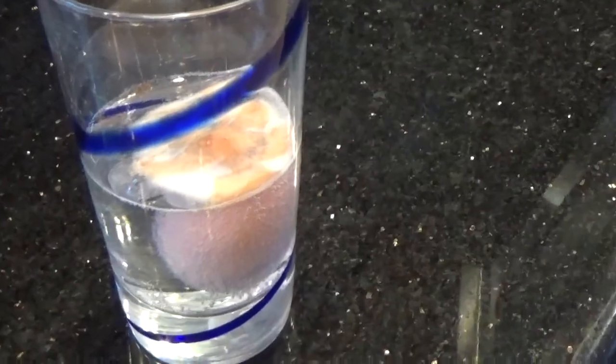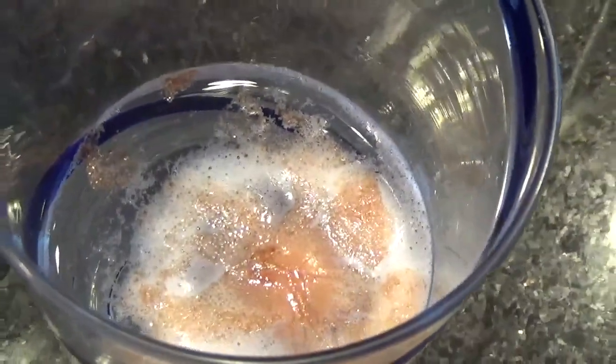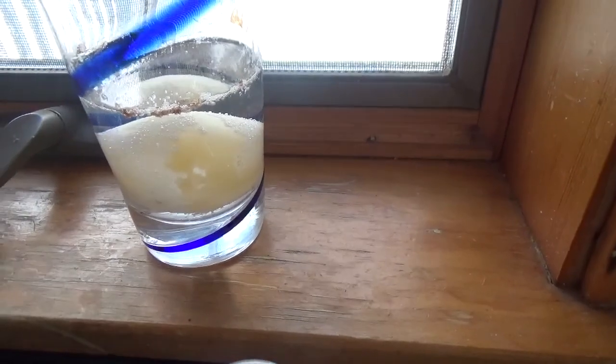The acid in vinegar slowly ate away at the eggshell until none of it remained. When you returned to find the see-through egg, you were really seeing the thin membrane that holds the egg inside the shell.